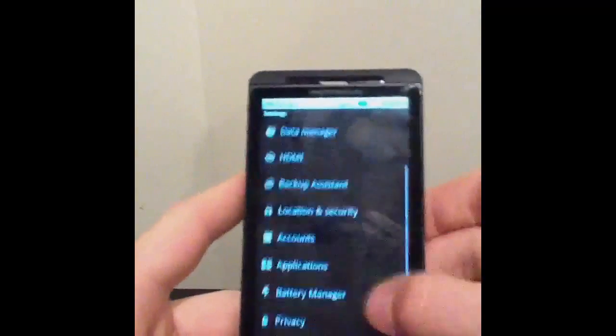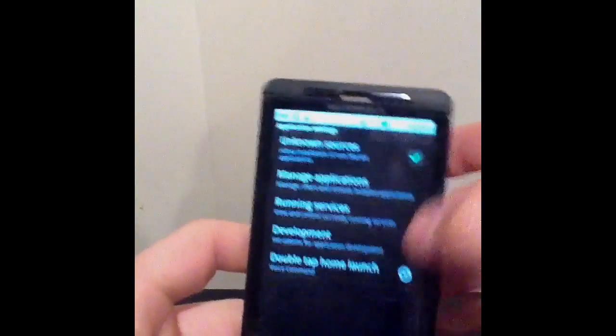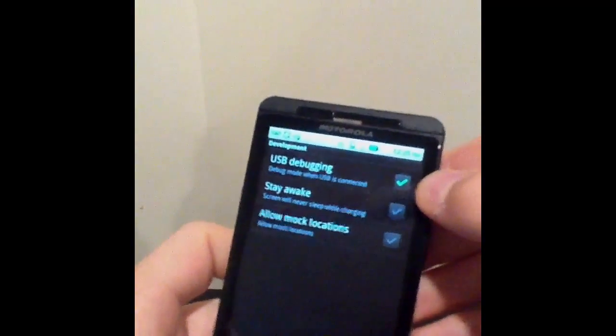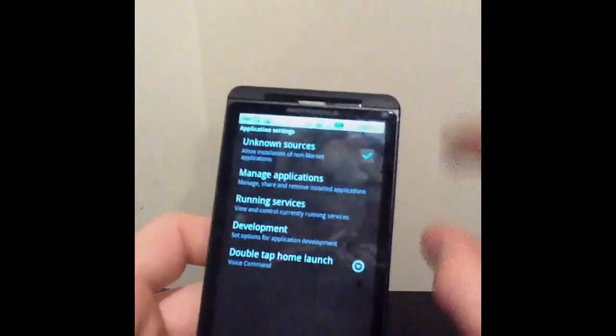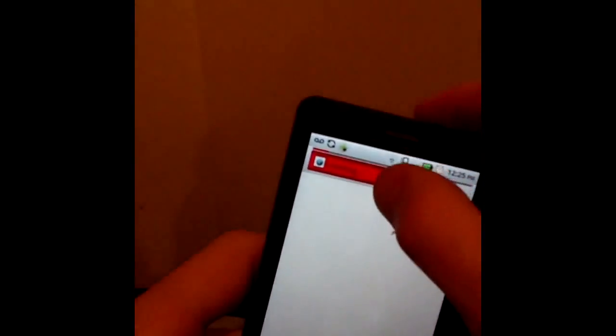The first thing you want to do is go into your Settings, go down into Applications. You're going to want to make sure Unknown Sources is checked, and go into Development and make sure USB Debugging is checked. Those two things. Unknown Sources is to install apps online, and USB Debugging is for the root application you're going to download to run correctly.